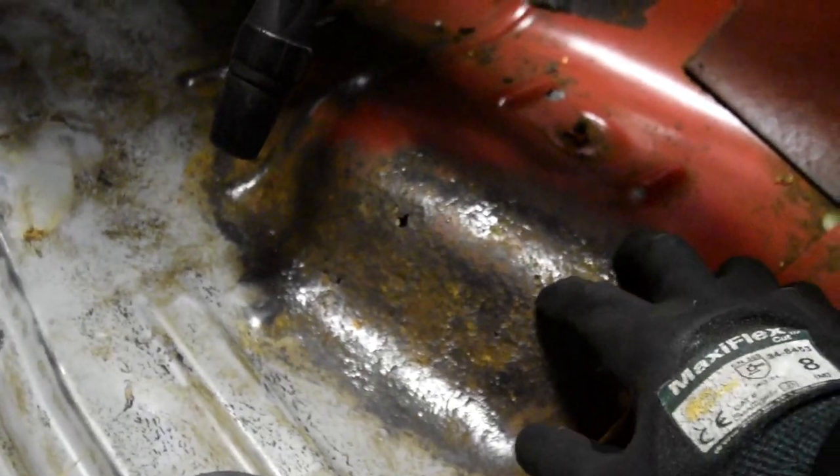This is the rust we're talking about — it's kind of like surface rust but not entirely. I'm not sure what to do about those holes.